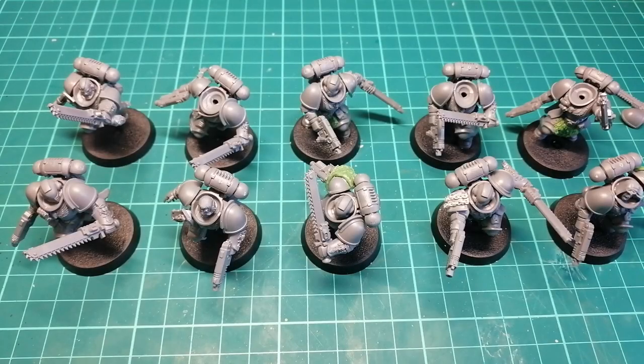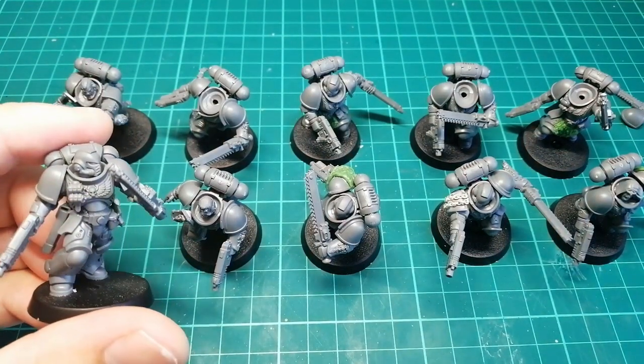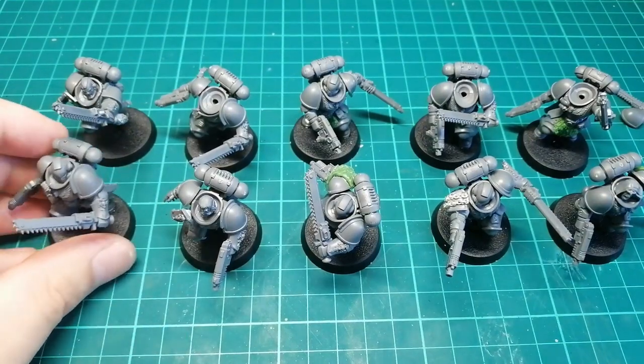Hey guys, Jamstrap here. Welcome back to another video. In this one I'm going to be showing you guys some quick and easy ways to give your Indomitus style or any sort of Primaris marines a bit more of a wolfy flavor.